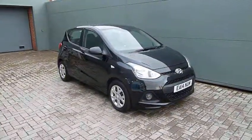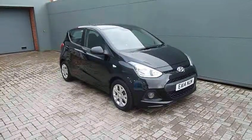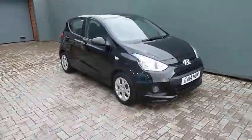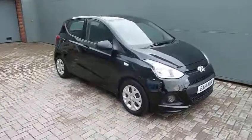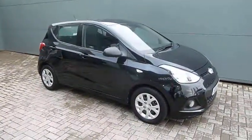Hi and welcome to JTU's Hyundai here at Shoesbury. My name's Rob. Just going to take you around this used Hyundai i10 2014, done 30,000 miles. This is the 1 litre S-Air in black. As you can see, it's absolutely stunning in the black paintwork.